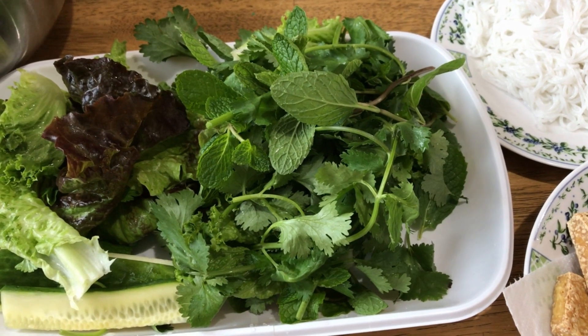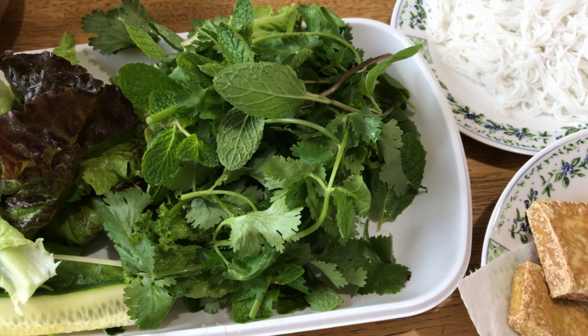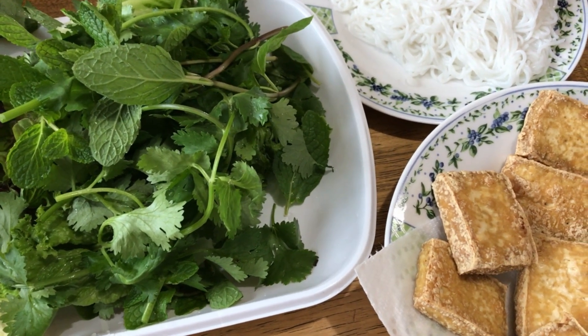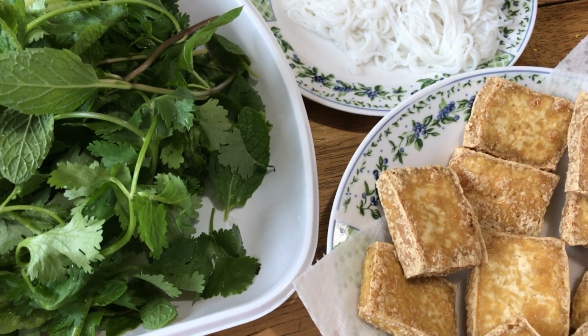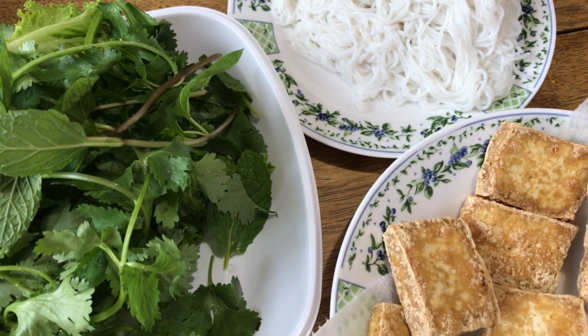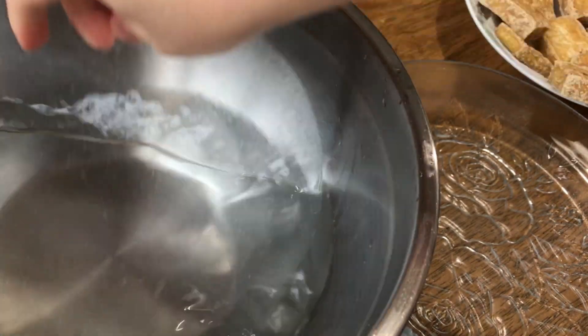For the rolls I have lettuce, cucumber, mint, coriander, fried tofu, and vermicelli. Soak the rice paper in warm water for a few seconds.